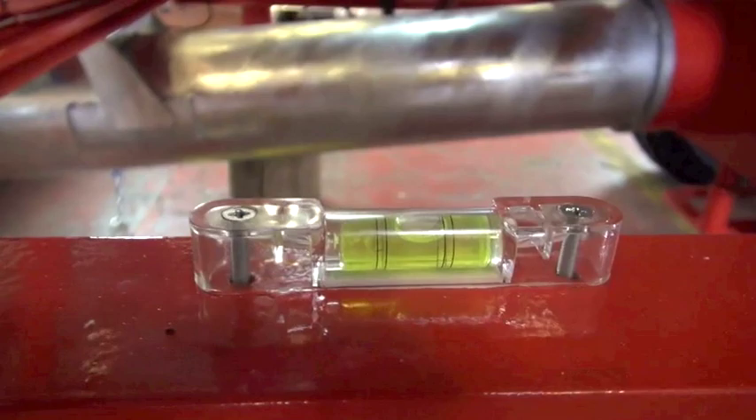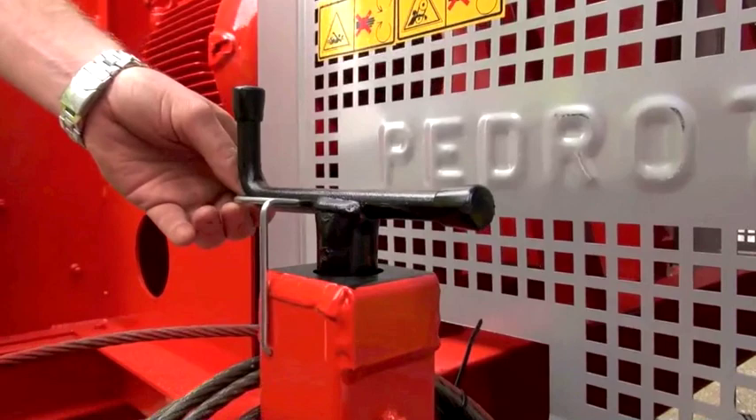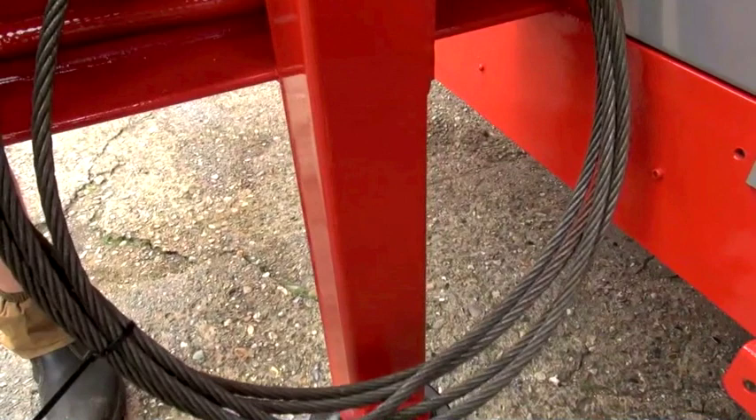Mounted on the machine there are two spirit levels, one for front to back and one for left to right, so make sure it's level in both directions. Once you've finished leveling the machine you have a safety lock that holds the jack in place so it doesn't vibrate up during operation.